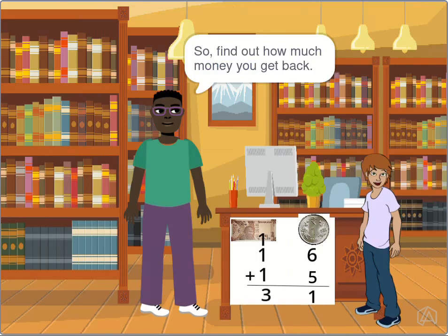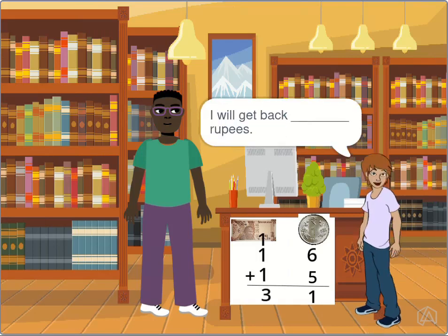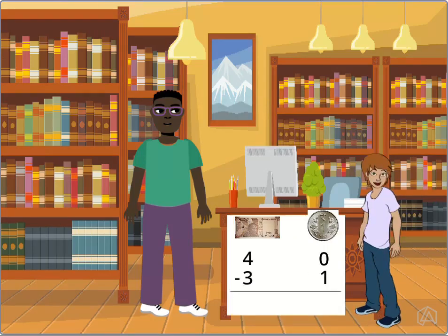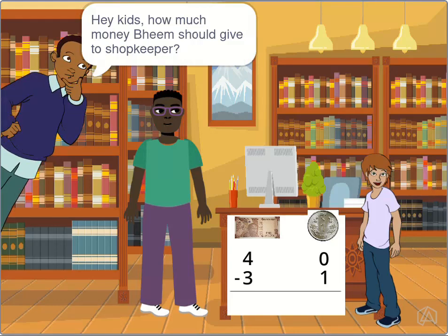But I have 40 rupees. So find out how much money you get back. Hey kids, how much money should Beam give to the shopkeeper? I will get back blank rupees.